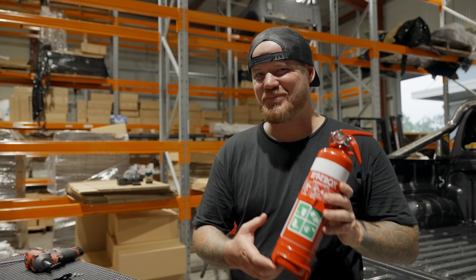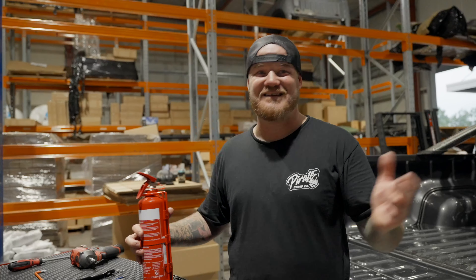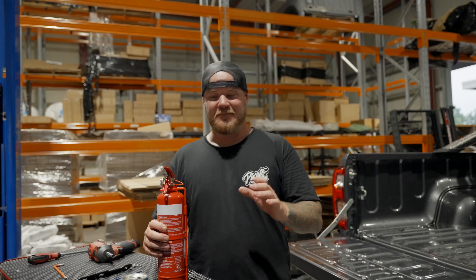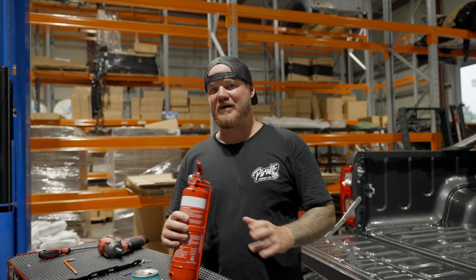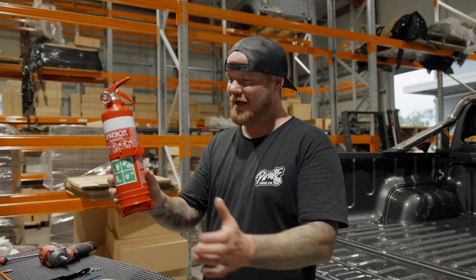I like to think the bigger the better because when you're running around out in the bush, everyone's seen videos of cars burning to the ground. We nearly did it with a car not long ago and we didn't have a fire extinguisher. So bigger the better, I reckon, in these cases - you just never know when you need it. Anyways, we're going to get into it.